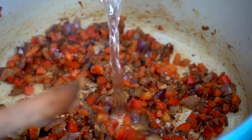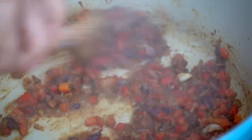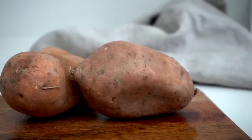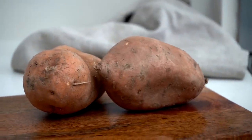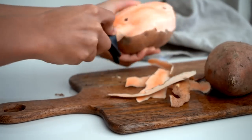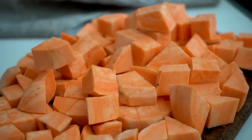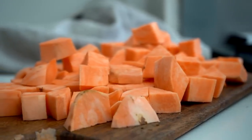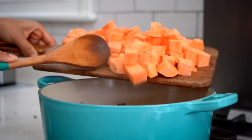Then I'm going to season with a bit of salt, and if things start to stick just add a bit of water to help loosen it up until your onions, garlic, and peppers have softened. Meanwhile I'm going to prep my sweet potatoes. If you have organic sweet potatoes, keep the skins on because they're nutritious as well. If they're not organic I like to take them off. I'm just going to cut the sweet potatoes into little cubes and then add those straight in with the onions and peppers once they've softened.